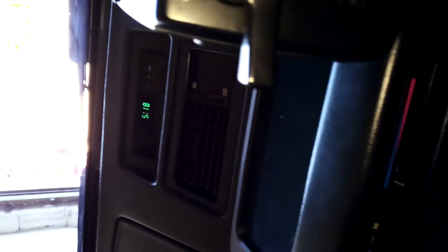It's got an aftermarket stereo. The standard heater controls. The clock all works. The headlights all work, as you can see.